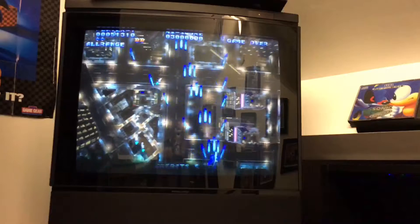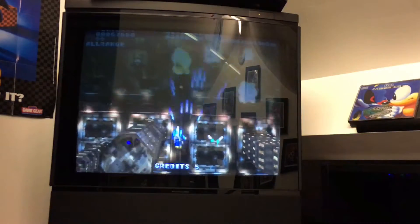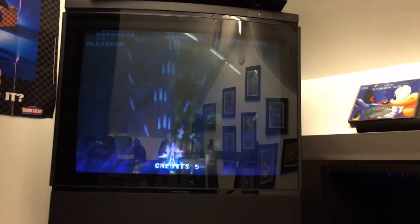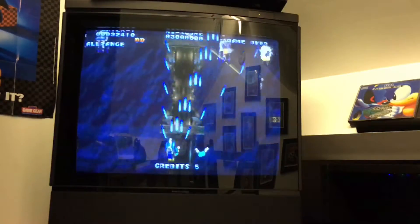This game is classed as a budget shooter on the Japanese Saturn. I can't remember exactly how much it was, but I think around 40 to 50 quid — I think that's right.